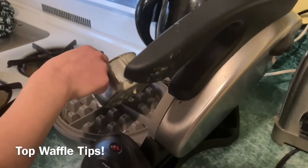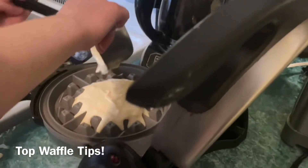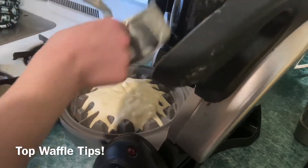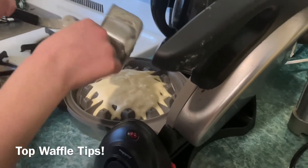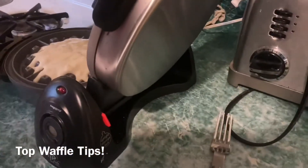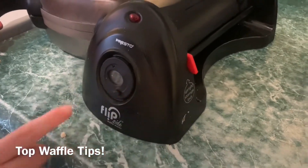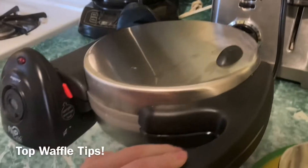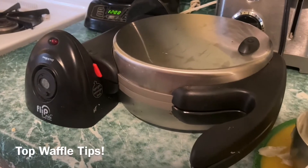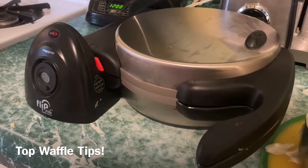Now for the top tips for this waffle iron. The first one is to use a spoon to scoop the excess batter out. And for whatever you're putting the batter in to put in the waffle iron, I suggest putting that on a cutting board after, because that makes it much easier and much less messy. I also suggest setting your timer to three — I think that's the perfect time for a waffle.